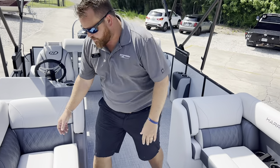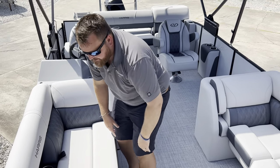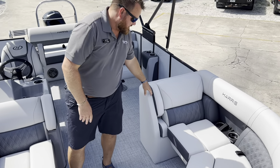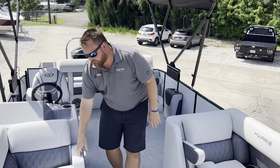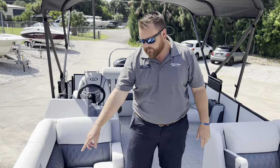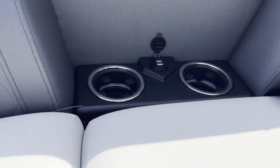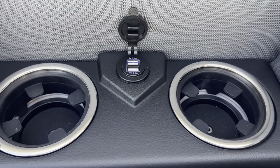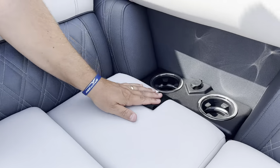We've got seating up here in the front with storage under both sides and up in the front as well. There are armrests that pull down on both sides. On the sides here, we've got cup holders, LED courtesy lighting, and USB chargers so everyone can charge their phones — both starboard and port.